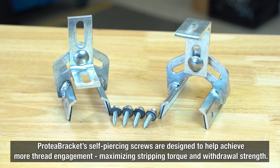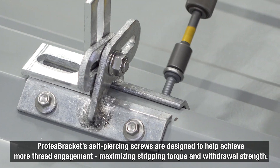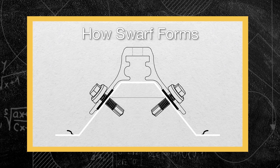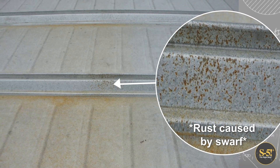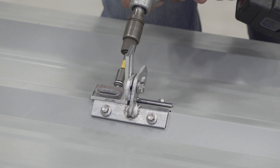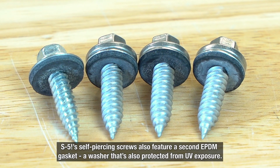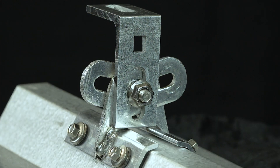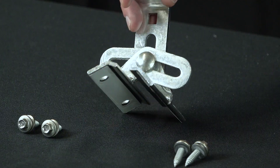Protea Bracket's self-piercing screws are specially designed to maximize thread engagement, stripping torque, and withdrawal strength. They also prevent the buildup of swarf — small shards of metal roof material left behind by self-drilling screws — which can stick to the roof and over time appear as rust spots. The self-piercing design ensures screws won't walk during installation. S5's self-piercing screws also feature a second EPDM gasket washer, protected from UV exposure, creating a double weather seal from both above and below.